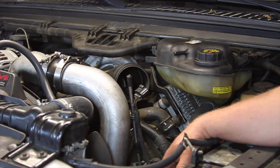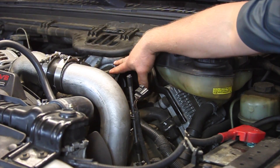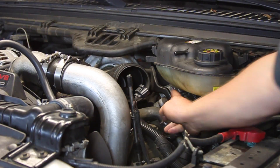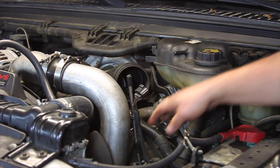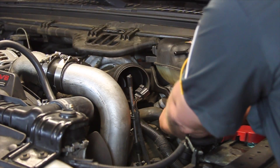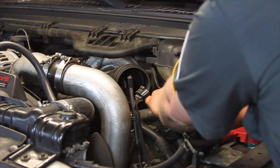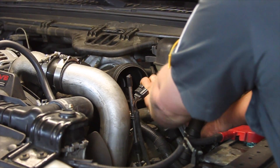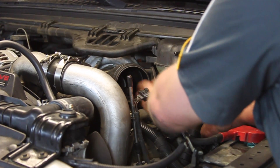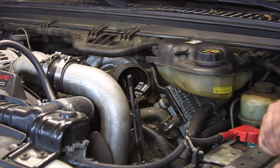We've got the air box out of here and removed a couple of the little hoses off the Degas bottle. Now we've got to get this plastic plenum out of here. There's one hose clamp right at the turbo, and then there are two nuts on these studs here by the FICM. I'm going to take a ratchet and 10-millimeter socket and loosen these two up. Once I've got those loosened, we'll be able to lift it up out of the way and get a straight shot at this side of the turbo.